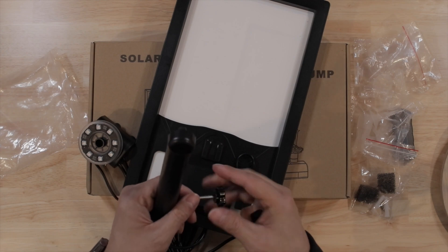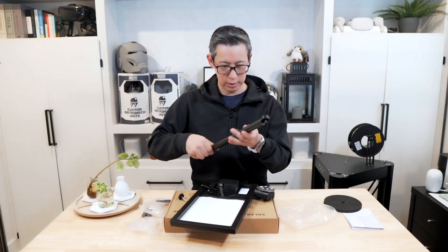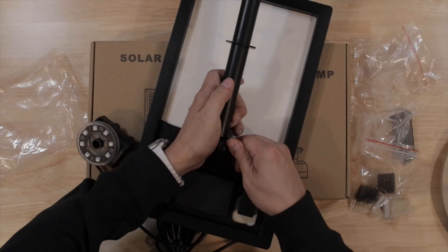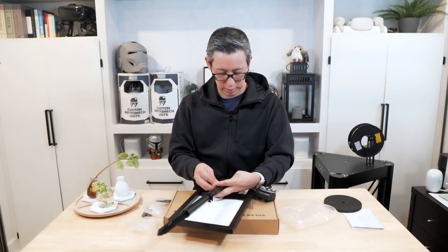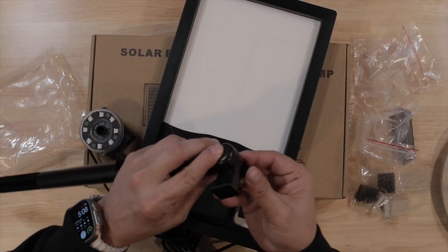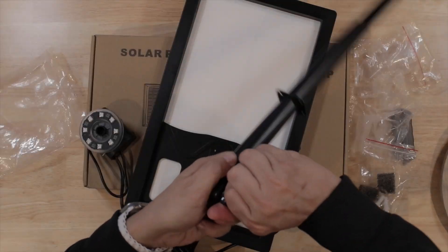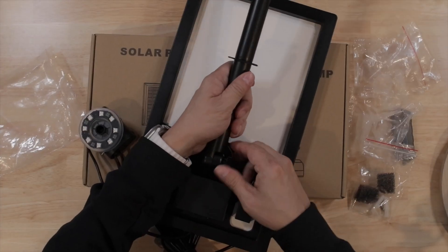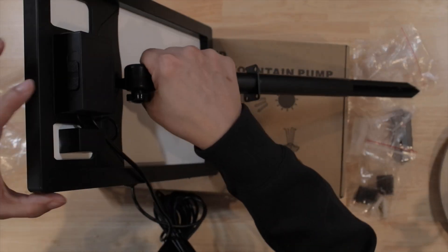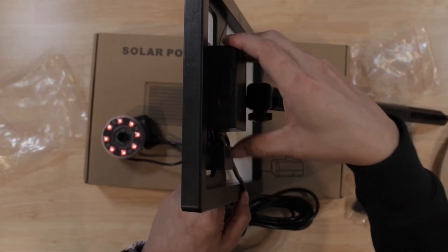The base slides into the panel itself, then connects to the panel using a screw, which you just screw in and secure with a little bolt. One recommendation is to screw that bolt in before you connect it to the solar panel. To make sure this is set up correctly, you want the power pack at the top so it doesn't touch the ground. There's also a switch at the top to turn on the LEDs.